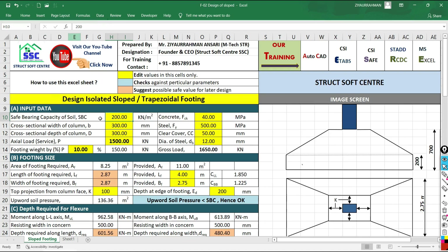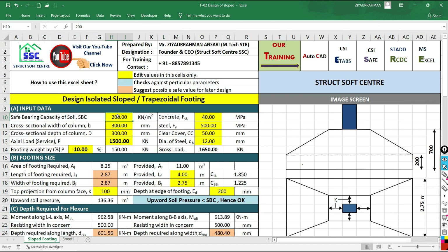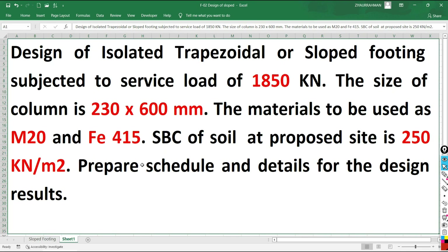First, we need to put the safe bearing capacity of the soil. From the problem statement, the SBC is 250 kN per meter square. Go back to your sheet and put 250 kN per meter square. The grade of concrete is M20 and for steel we consider FE415.